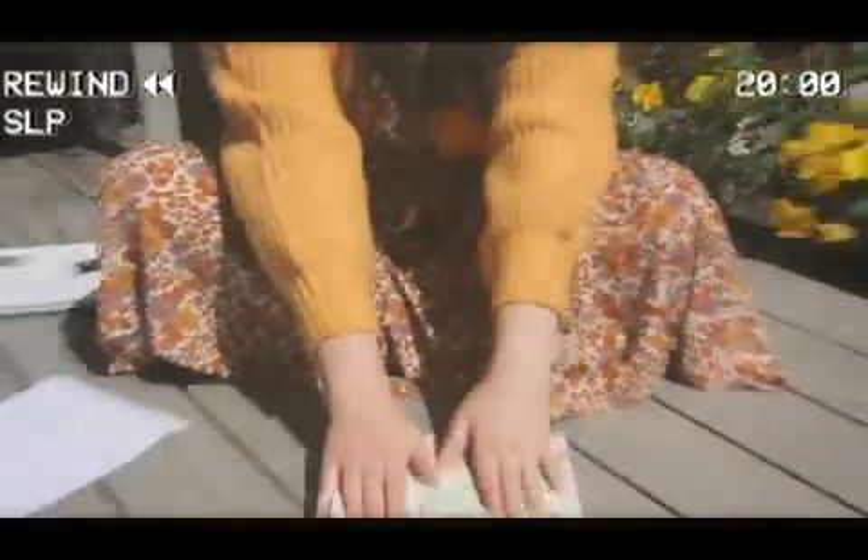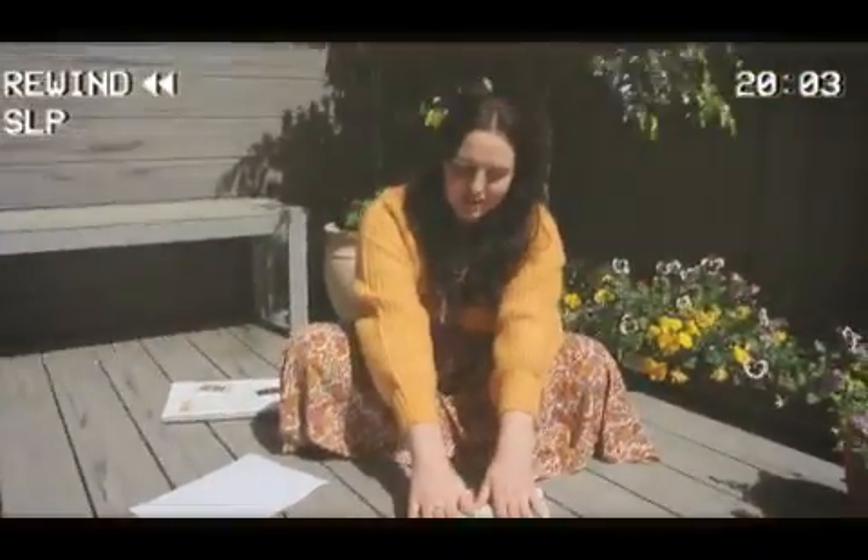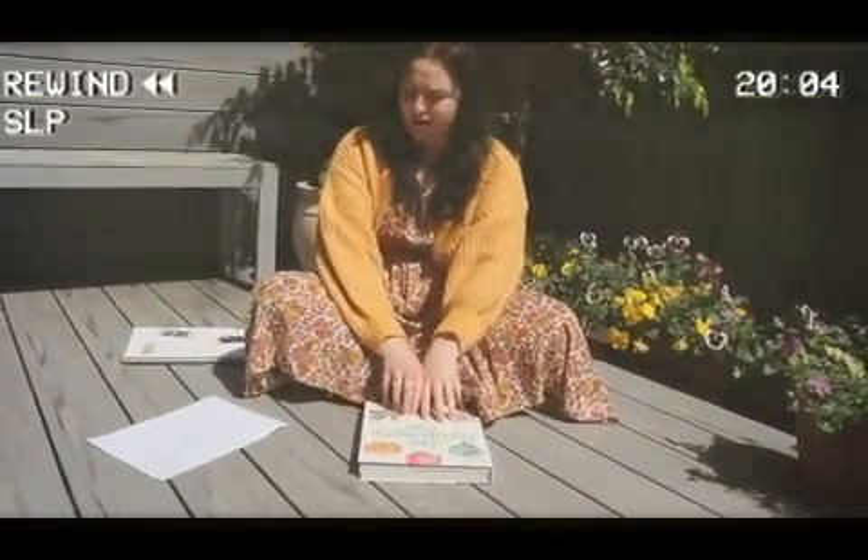And then you're going to carefully close the book, and that's that. You're going to leave them there for two or three weeks, and then you get to go and check on them and see how well they pressed.